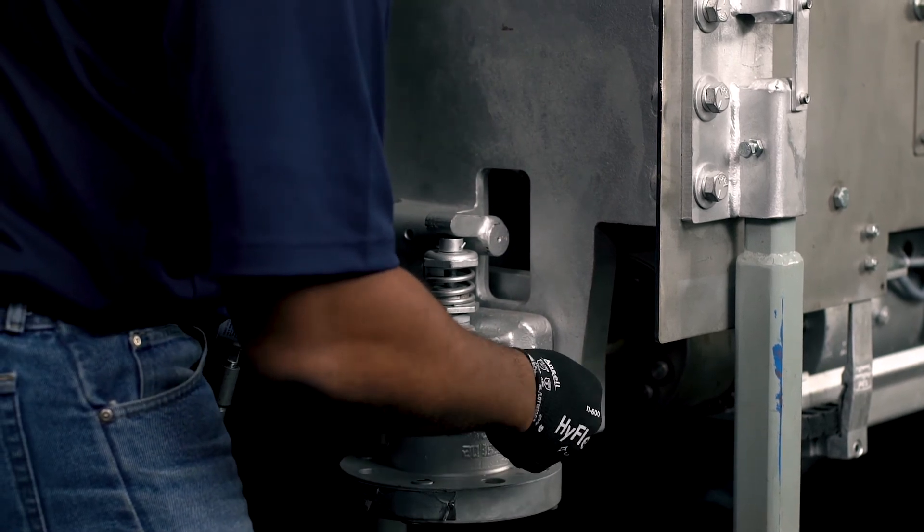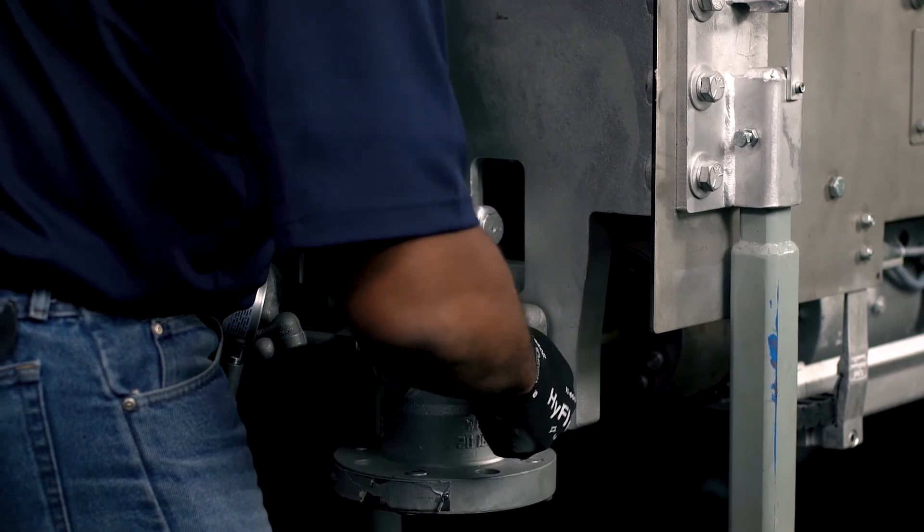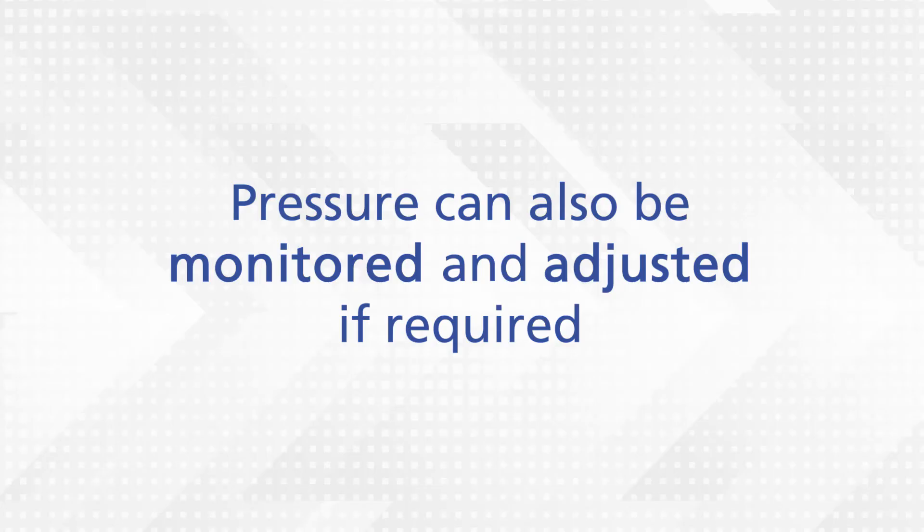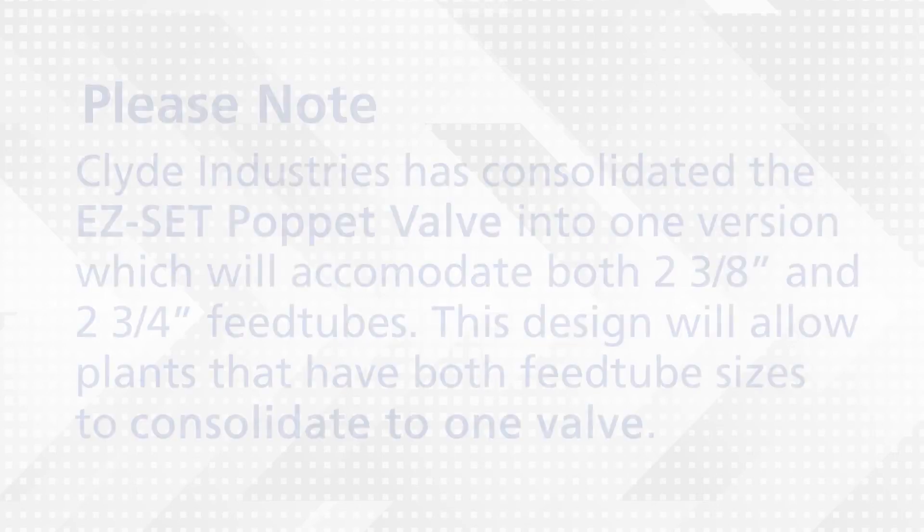Glide Industries recommends the permanent installation of a pressure gauge on the poppet valve, which eliminates the requirement to remove any plugs. Pressure can also be continuously monitored and easily adjusted if required.